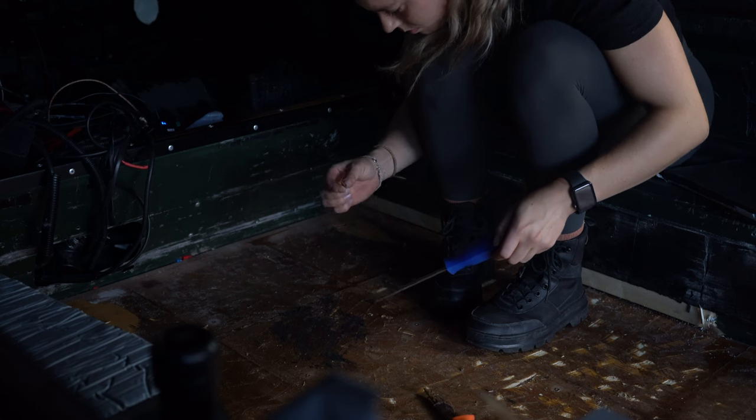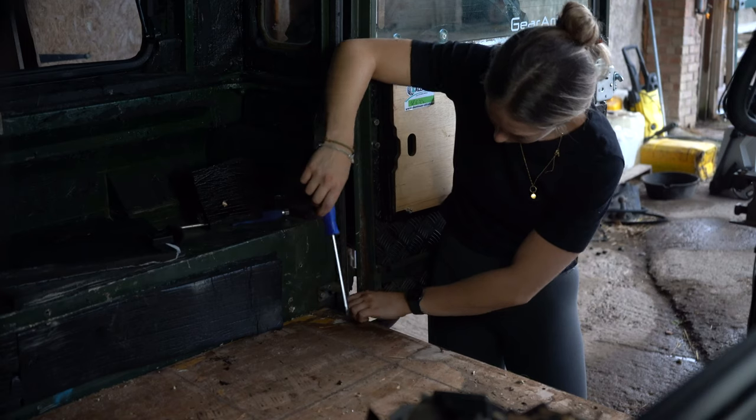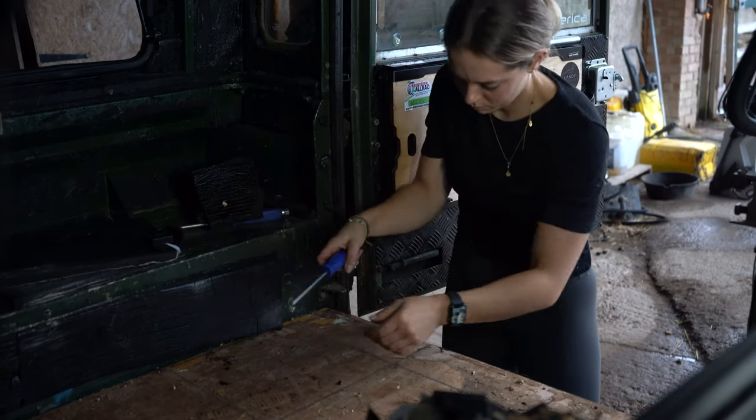As I was unscrewing the screws they were disintegrating and just snapping because they were so rusty — and this was just a sign for what was to come next.